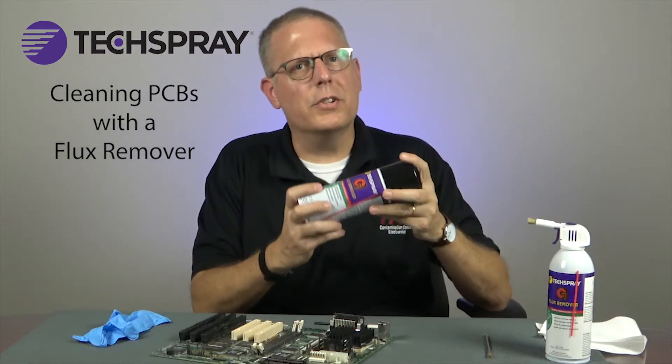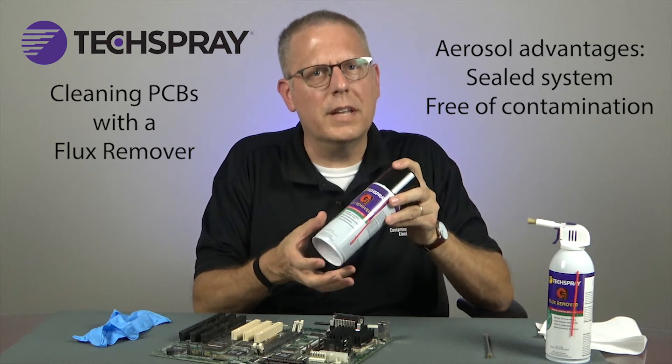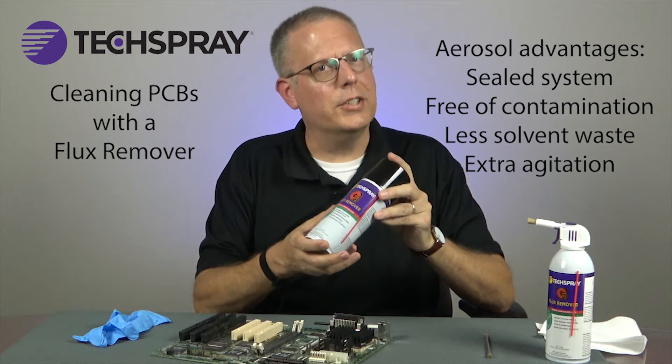I'll demonstrate with our popular aerosol packaging. Aerosols have the advantage of being sealed, so they're always free of contamination. They don't evaporate away as they sit on your bench, and the pressure provides extra agitation.